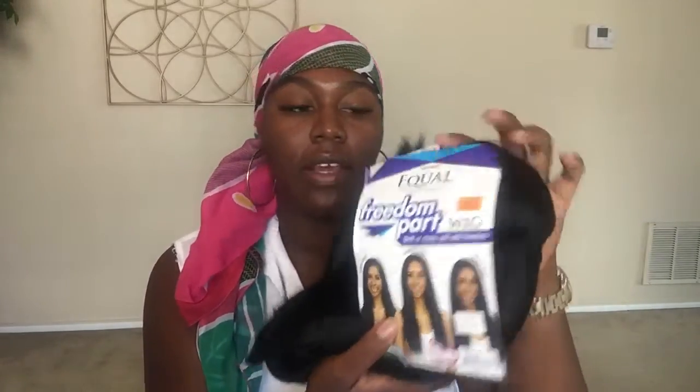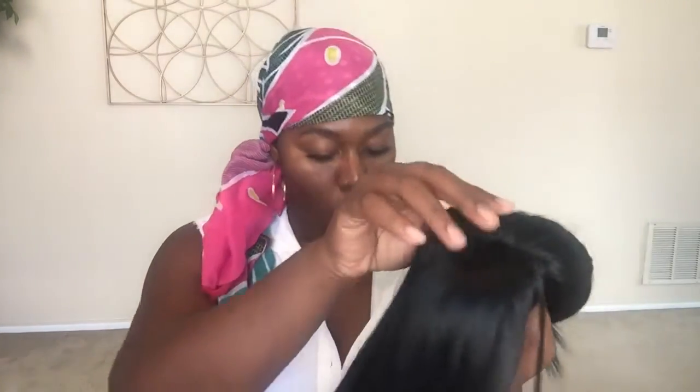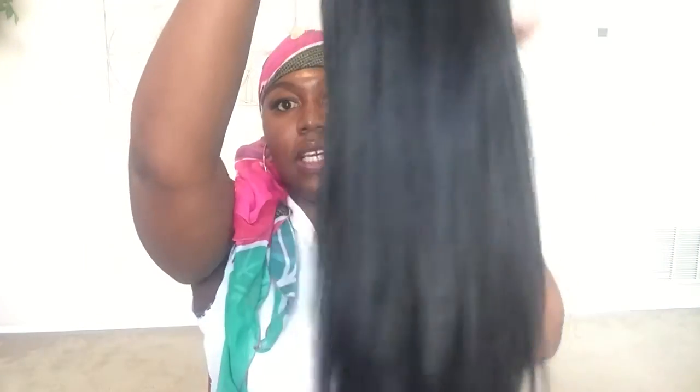The first one is the long one, and I actually got the last one so it was on display. It is a Freetress Equal brand — this is a freedom part wig with a shift or rotate unit. The style is the Freedom Part 101 and the color is 1 as well. So again, it's synthetic and this is what she looks like.